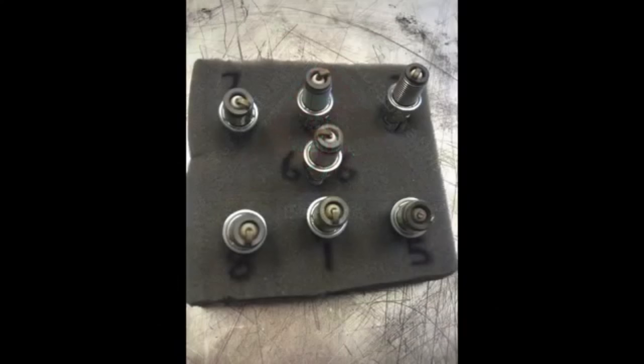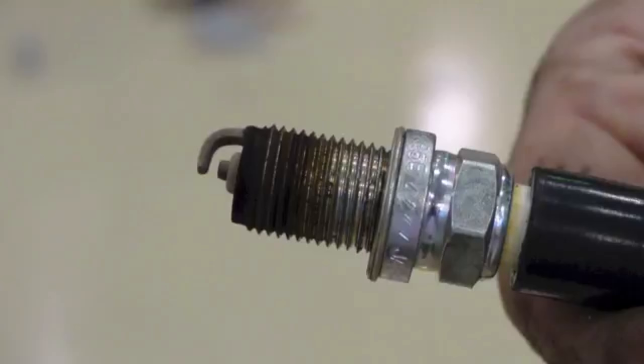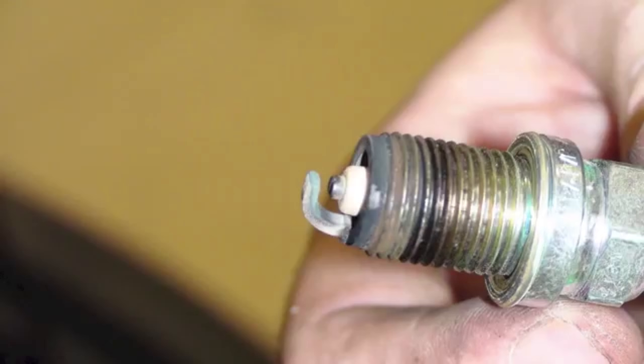Hi, I'm Garth Tanner from the Holden Racing Team. Being able to read a spark plug can be a valuable tuning aid. By examining the insulator firing nose colour, an experienced engine tuner can determine a great deal about the engine's overall operating condition.